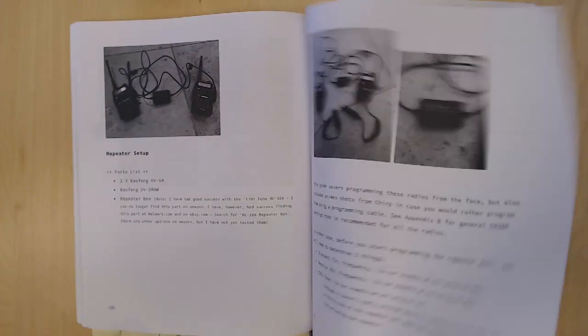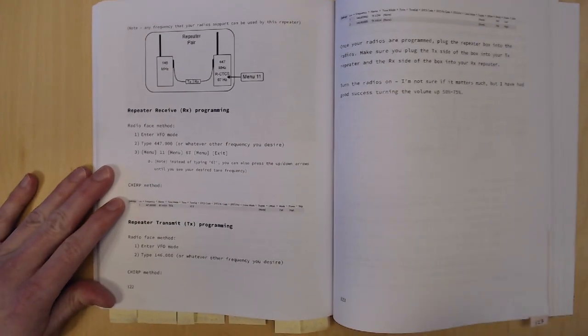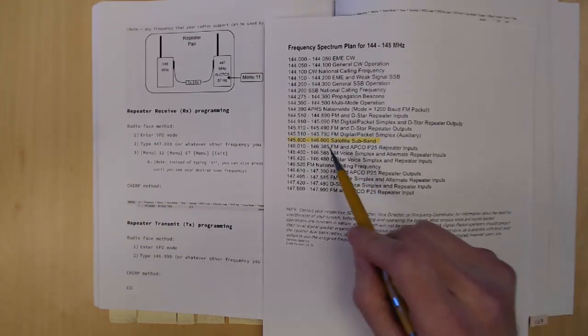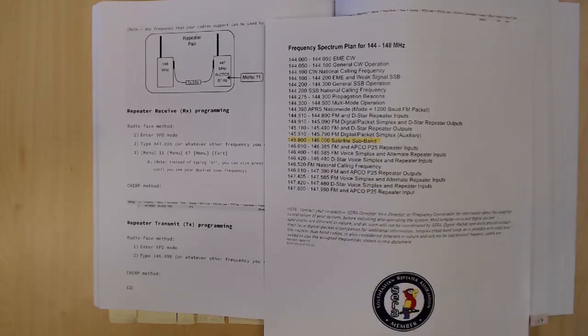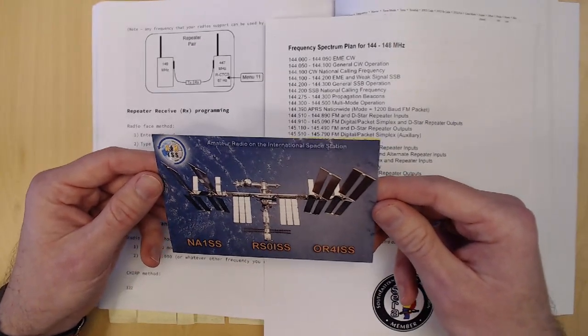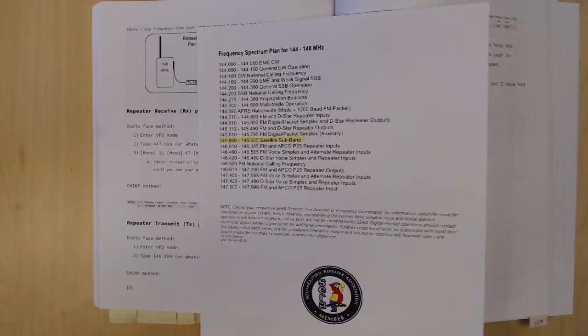The third major issue is that the frequencies this repeater operates on were chosen very haphazardly. There are ways you're supposed to use different portions of the amateur radio bands. The two-meter band includes a satellite subband for amateur radio use, and unfortunately the output of this repeater is on that satellite subband — meaning it could interfere with amateur radio satellites. Very close to this repeater's output is the input of the repeater aboard the International Space Station, just 10 kilohertz away. So this book contains instructions to build a repeater that could interfere with amateur radio operations between astronauts and people on Earth.